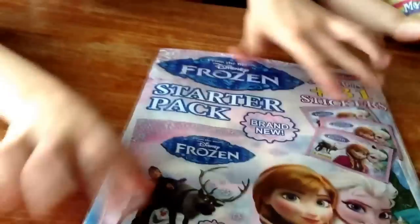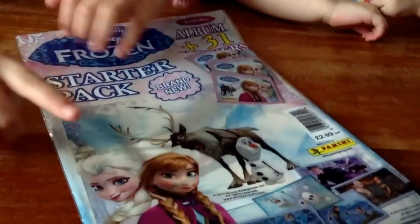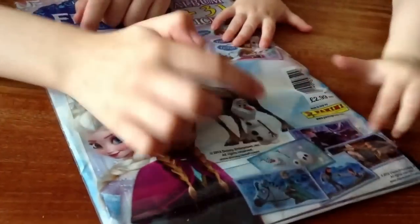Here we have just a show of the packs and this is brand new. And then what my sister wants to do, turn it over. We've got Elsa, Anna, Sven and Olaf - more stickers and it's actually just the same.